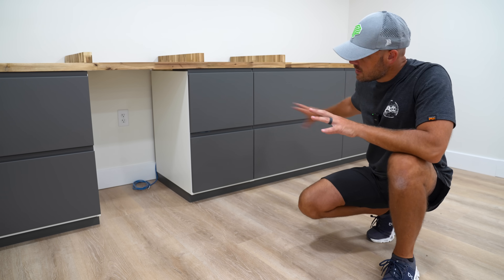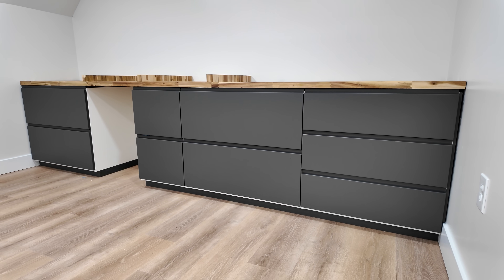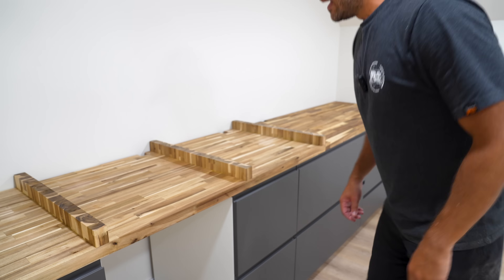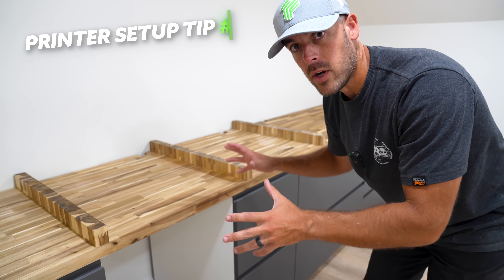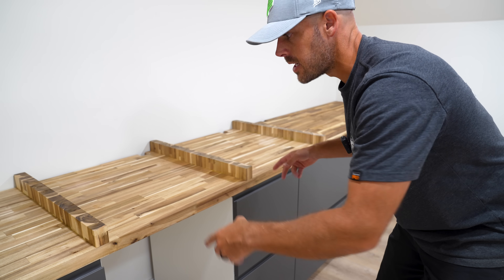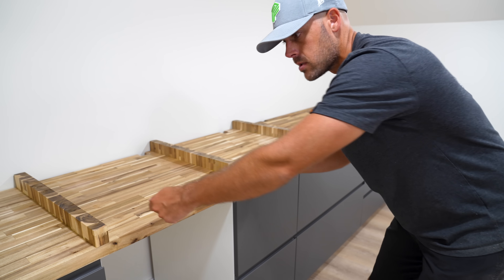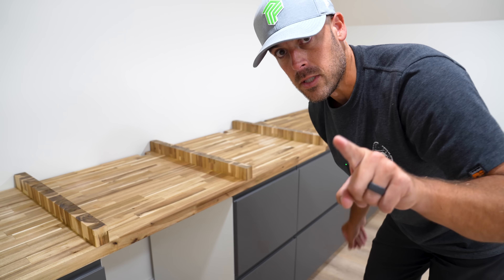We've got plenty of storage situated for all of our filament, tools, and stuff like that, and we've got a solid foundation to not only place our printers on but also to generally work from. For tip number three, we are going to want to get rear access to our 3D printers. These are actually going to mount heavy-duty full-extension drawer slides to create a sliding platform so that when I need to get to the back of the printer, I can just pull it out, reach whatever I need, and push it back. I've got two spots for two very special printers.